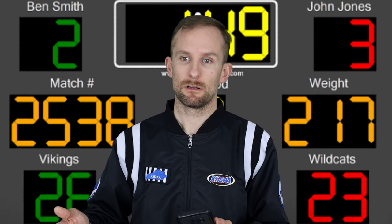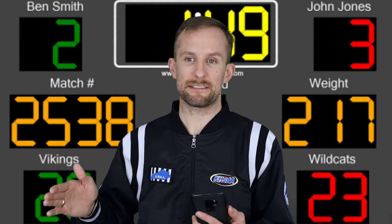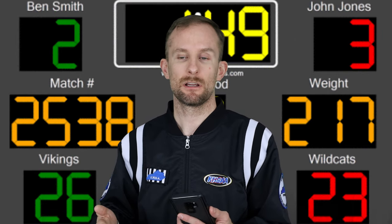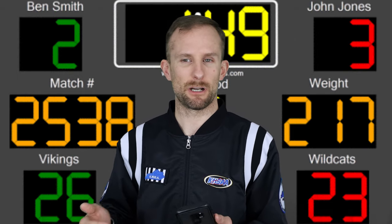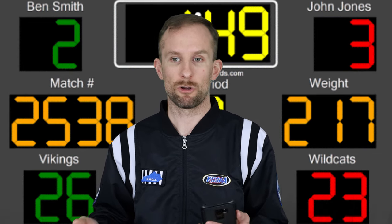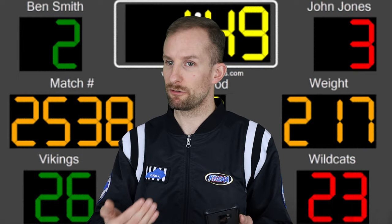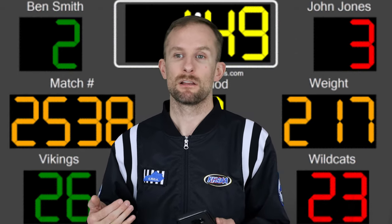If there's a discrepancy on the clock — not starting on time or stopping on time — the official can make the determination and confer with the timekeeper. Keep in mind, for the most part it's going to be a parent or someone from the school, so try to be as unbiased as possible — no cheering with pom-poms from the score table. If somebody you're very close to is wrestling, there's nothing wrong with saying, 'I'm removing myself from this match; my son or daughter is wrestling,' and getting someone to sit in for you.